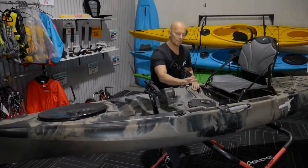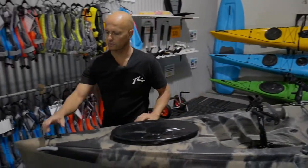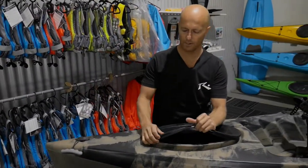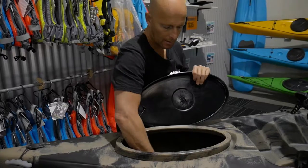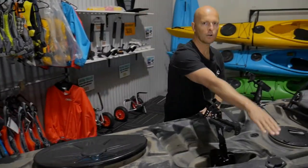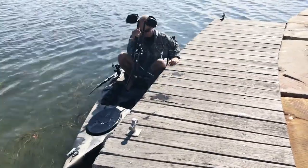You can put your legs over the side, sit on the side, and it won't flip over. It's got a nice strong carry handle, an oval hatch at the front which is good for storage — plenty of storage in the front. We've also got two flush mounted rod holders at the front as well.